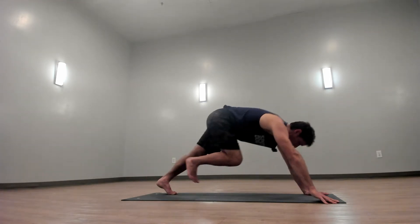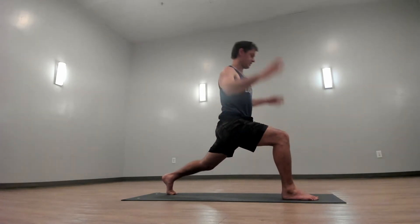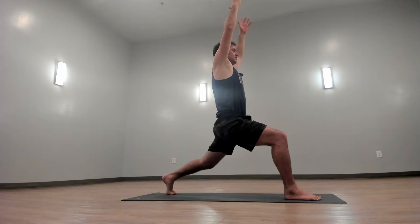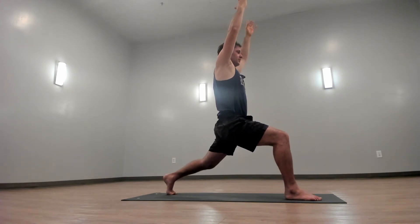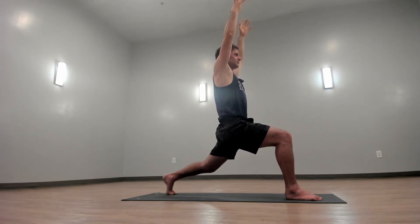Step your right foot forward so you're in a nice low lunge. You can see my back heel is lifted — come up to crescent lunge. Just like in chair, set your eyes and breathe in and out of your nose. Hug your skin to your muscles, hug your muscles to your bones.